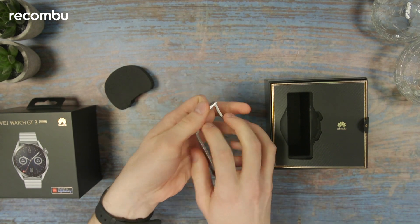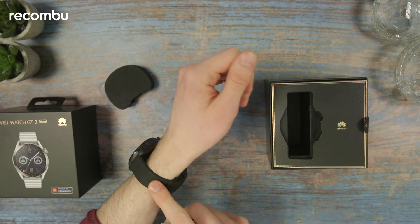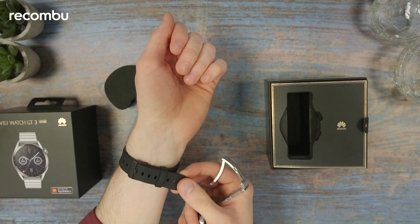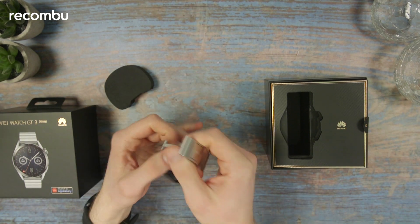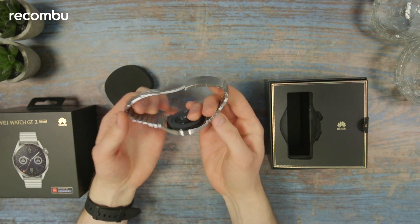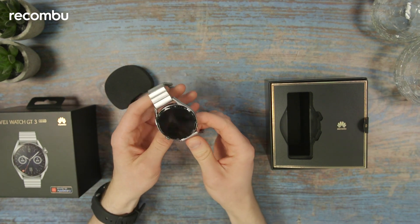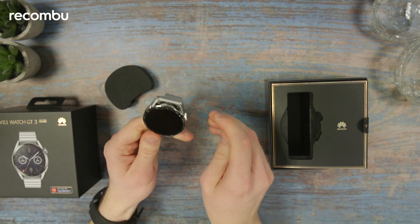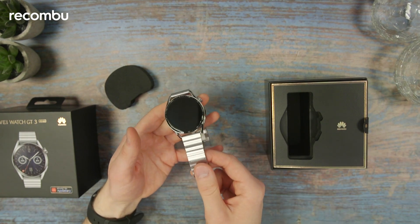Personally I much prefer — I've got the TicWatch Pro 3 Ultra right here — I like a silicone rubber strap or even a leather strap. These metal straps tend to irritate my wrist quite a bit, but I know some people prefer them, so you've got the option here. I know this is just one of many options; we've just been sent this particular one for review.